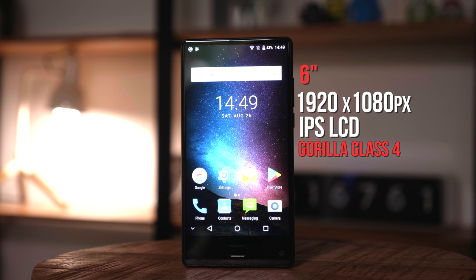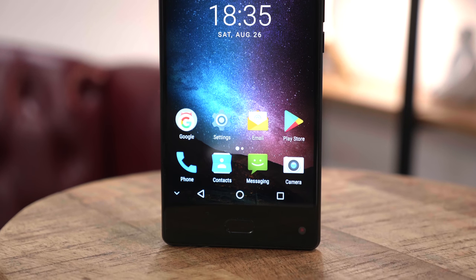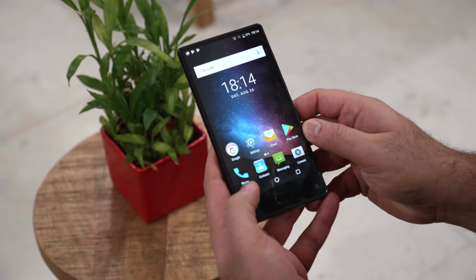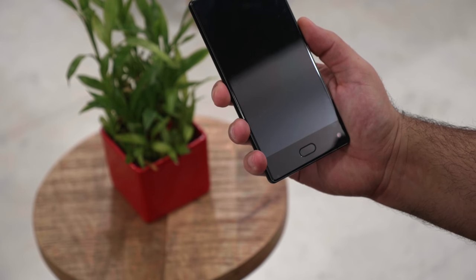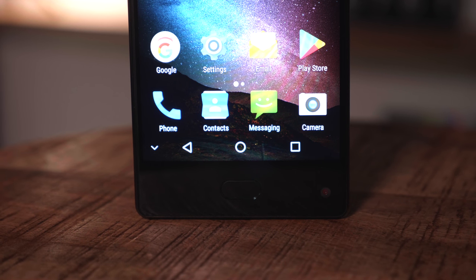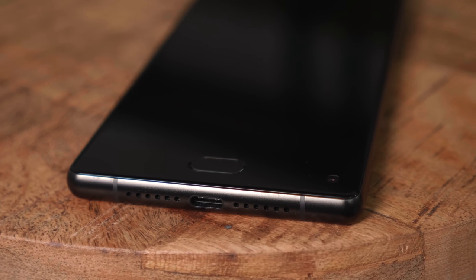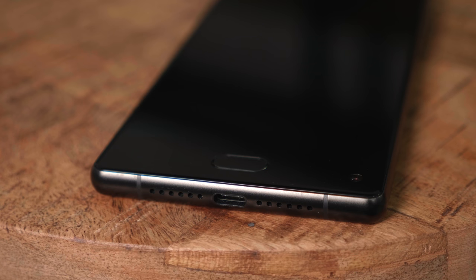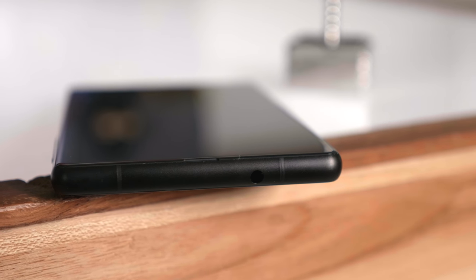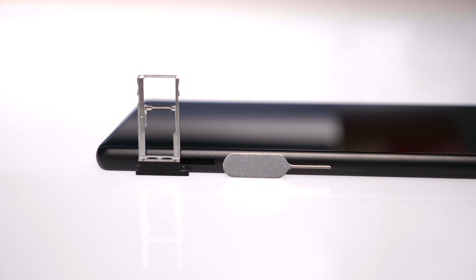It is an IPS LCD display with a 1920x1080p full HD resolution and Corning Gorilla Glass 4 on the front. The touch capacitive buttons are on-screen, but you do get a home button which doubles up as a fingerprint scanner. It can also be used to navigate through Android — you can hide the navigation menu and if you double click the home button it mimics a back button. Right next to it is the front-facing 5MP camera. Over at the bottom is the USB Type-C port flanked by two grills, one housing the speaker and the other the microphone. Over at the right is the power button and volume rocker, at the top is the 3.5mm headphone jack, and at the left is the SIM tray which takes two SIM cards and one microSD card up to 256GB.